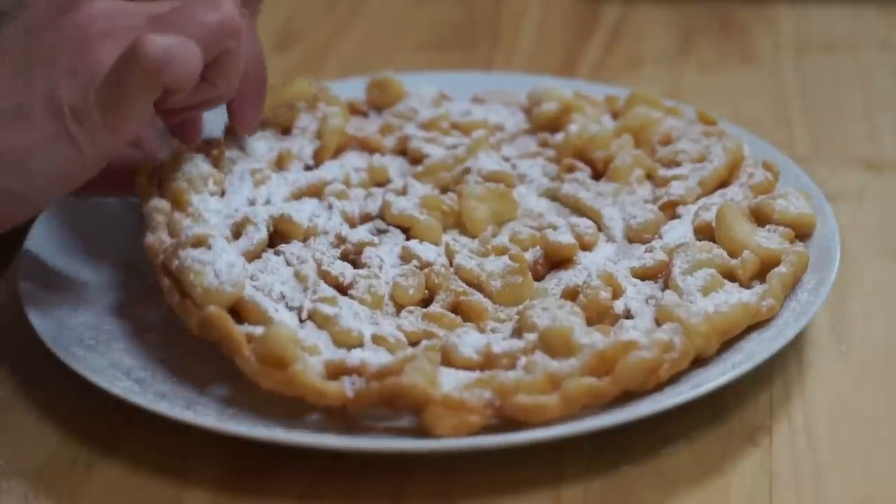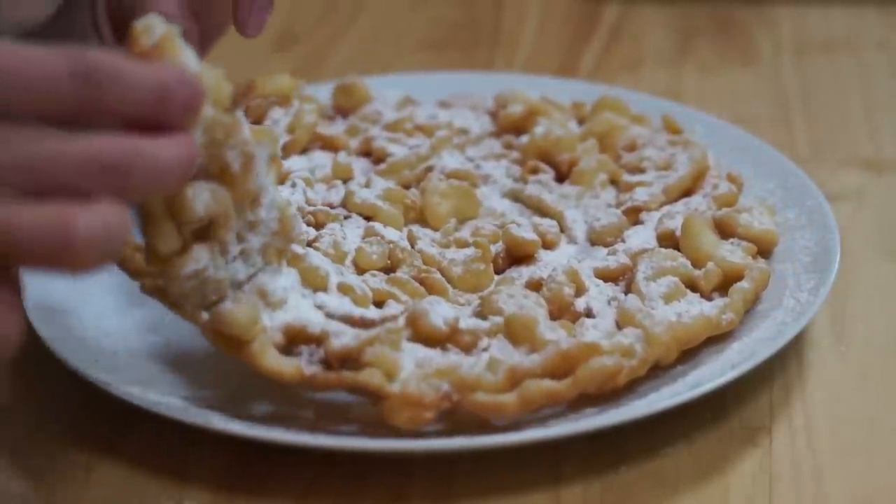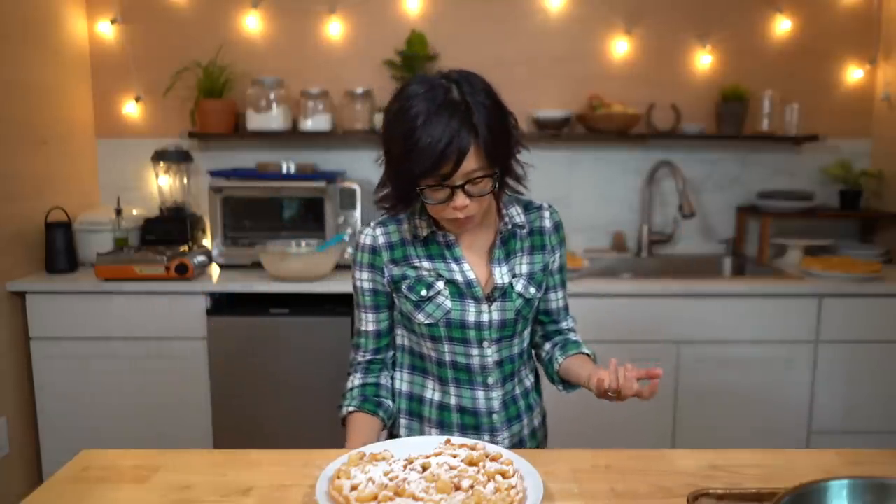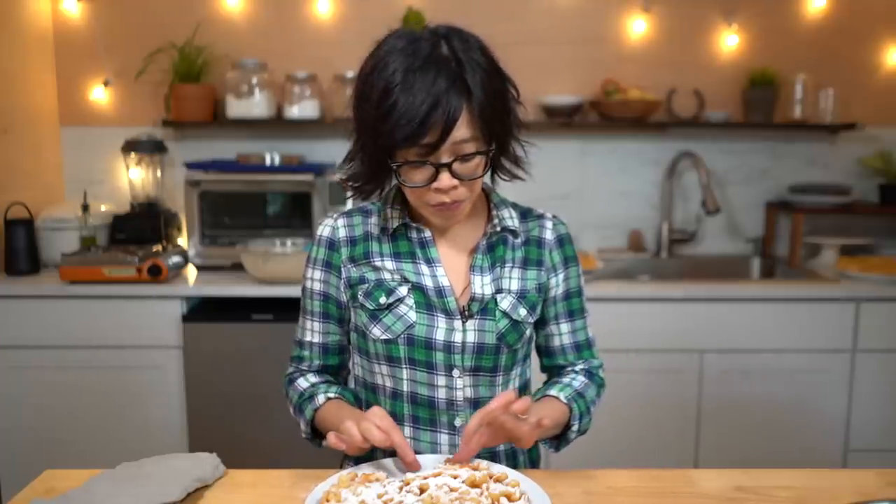You would use your fingers, and you would do this. Oh my gosh — and you would hand the plate off to your friends and family and they would all rip off a piece. Itadakimasu! Mmm! So delicious. I'm gonna add more powdered sugar because I want more. Oh my goodness. Just like at the fair — crunchy and crisp on the outside, slightly chewy in the middle. Fully cooked, there's no raw batter. The powdered sugar just melts in your mouth.